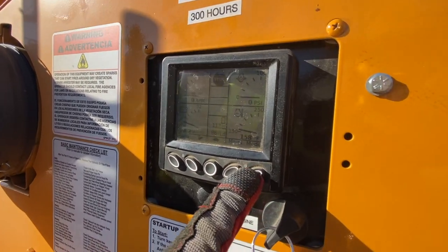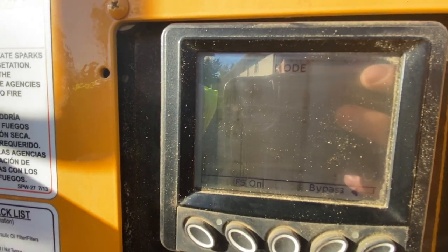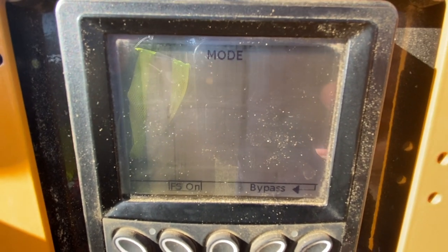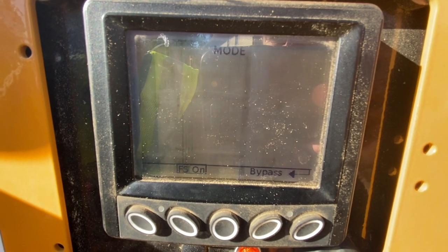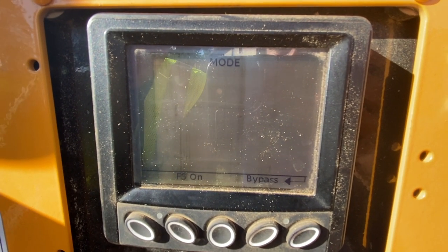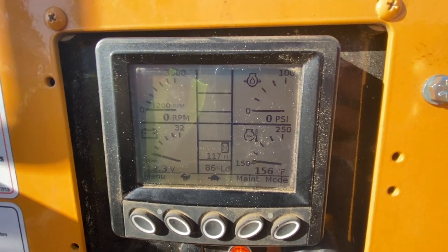The first button says 'Mode.' Click it and you can see it says 'FS on' — if you click the button once, a square will appear around it, meaning fuel save is on. You can set the time to 60 seconds or 90 seconds. Every 60 or 90 seconds, the RPMs will drop back down to around 1200 to save fuel. If you turn fuel save off, the RPMs will stay at what you set — around 2600 for the machine to run.